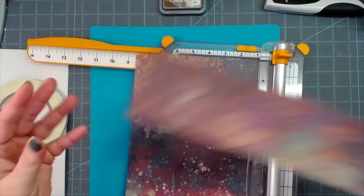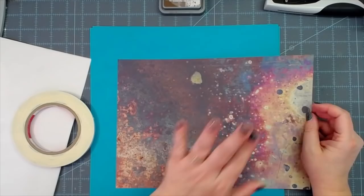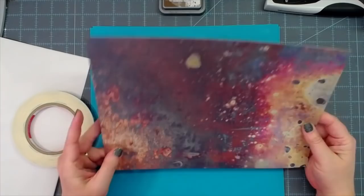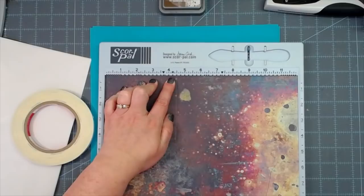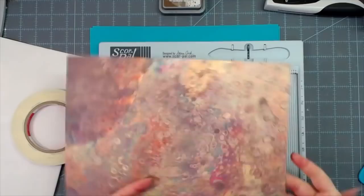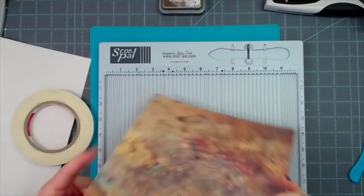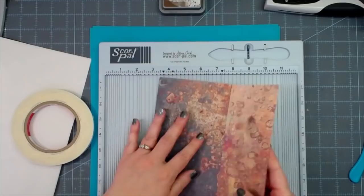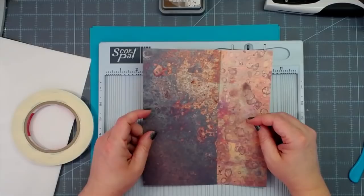Another reason I love using vellum for pockets is that you can still see through to all of this beautiful cardstock behind your pockets. I'm going to score this at four and a half inches — that's where we fold. Score at four and a half and turn it over to make sure I got a good score line and a good fold. That is going to work.